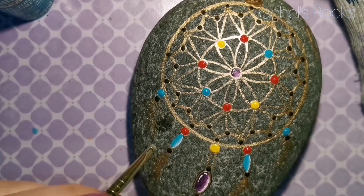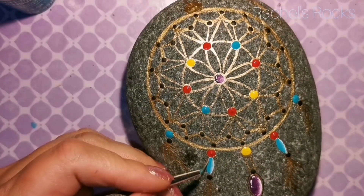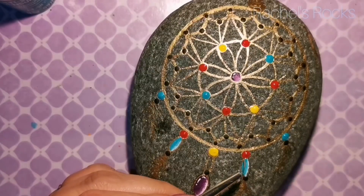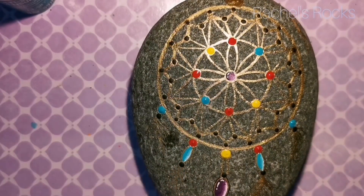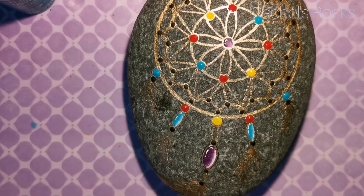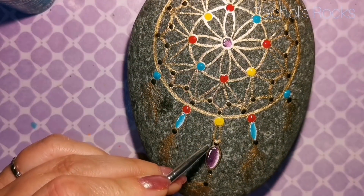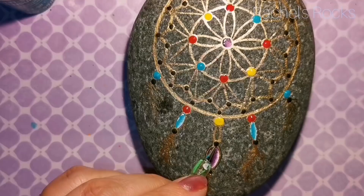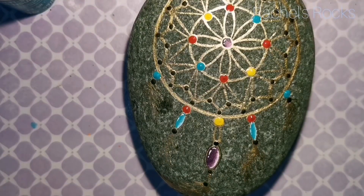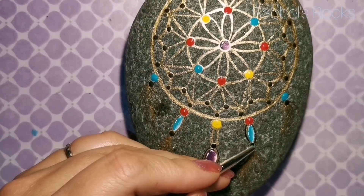It's a process — there are some drying times that need to happen because you don't want to dot on top of things if they're not dry yet, because it just makes a mess of everything. Wait till things are dry and things always end up working out much better. I'm making sure everything is outlined — I'm going to be outlining the entire thing in black as well, which is a tedious process.